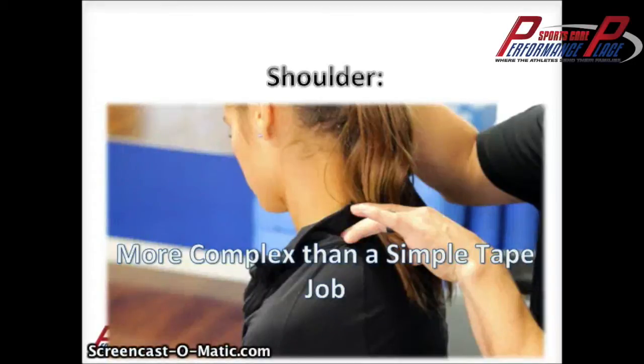Hey everyone, this is Dr. Sebastian Gonzalez from the Performance Place. Today we are going over shoulder conditions. This is a presentation we've taken through CrossFit gyms mainly, and we're mainly talking about warm-ups — types of warm-ups, mobility warm-ups, stability warm-ups, and how to pick which ones are best for your specific condition.